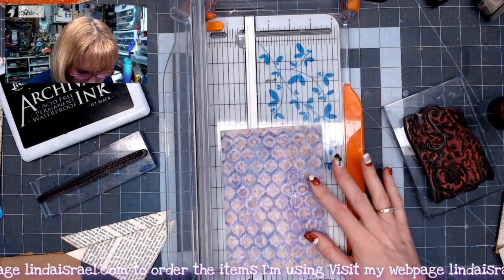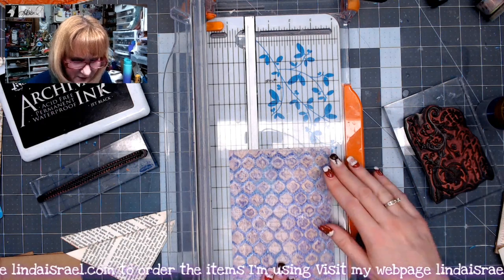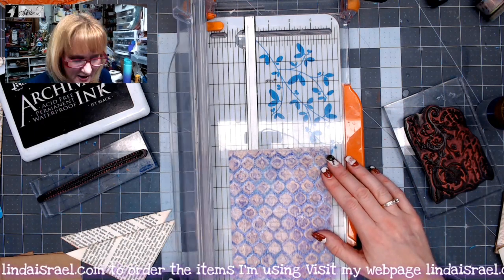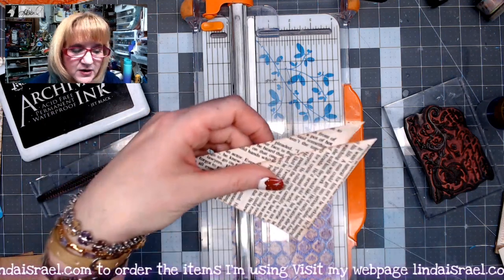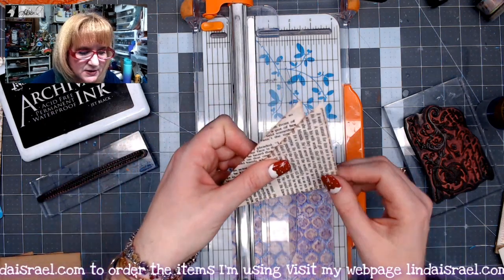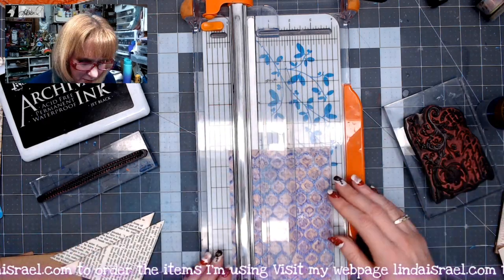To begin with, I'm going to cut a three and three-fourths of an inch strip — that's because I'm doing a five by seven and I've already decided that these corner pieces are a four-inch square folded in half, so I want to have a little bit of a border.